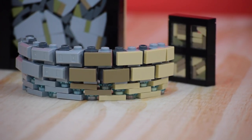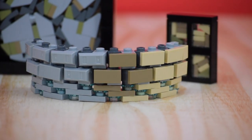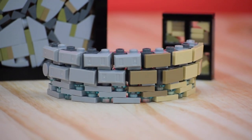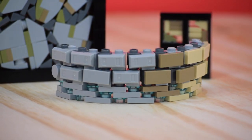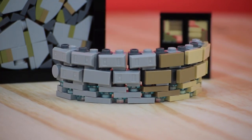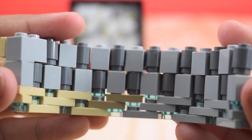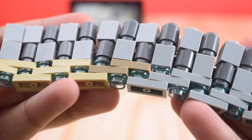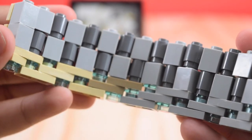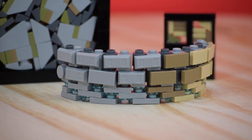The third technique on this list is one I do not see very many people using, and it's actually a technique to achieve a round circular wall. Yes, this technique will actually create a fully circle-shaped wall. My demonstration is a half circle due to my parts collection, but if you keep continuing this wall around you will get a full circle-shaped wall.